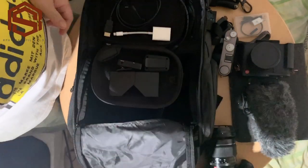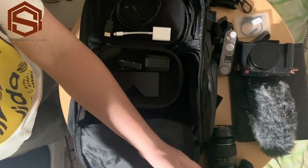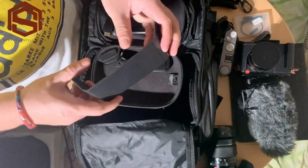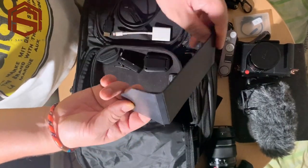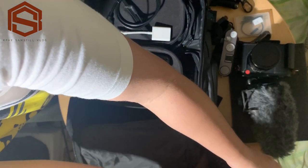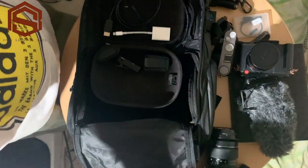We have the monitor, and also a small matte box for the monitor. If you're shooting outdoors, it helps cut down glare so you can see the monitor clearly.